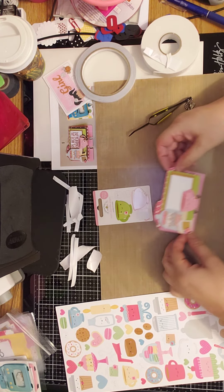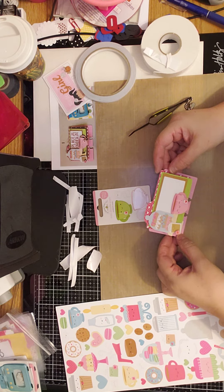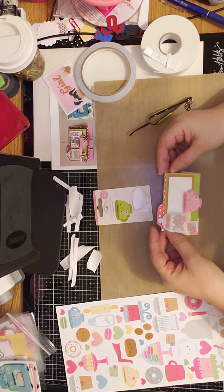And that completes our Rolodex Memory Decks card number one. And then I will find stickers to put here once I receive them from her.